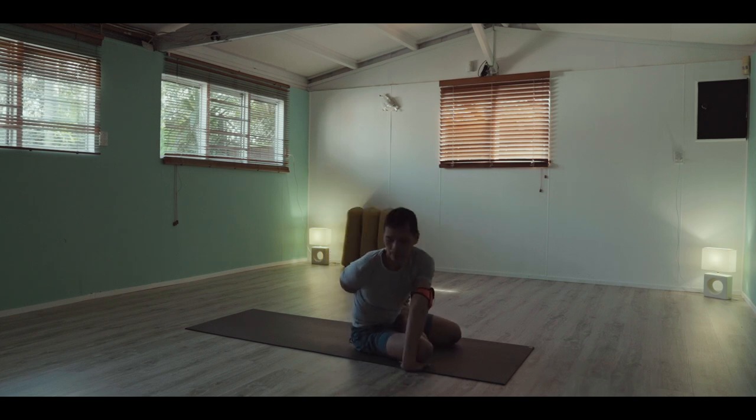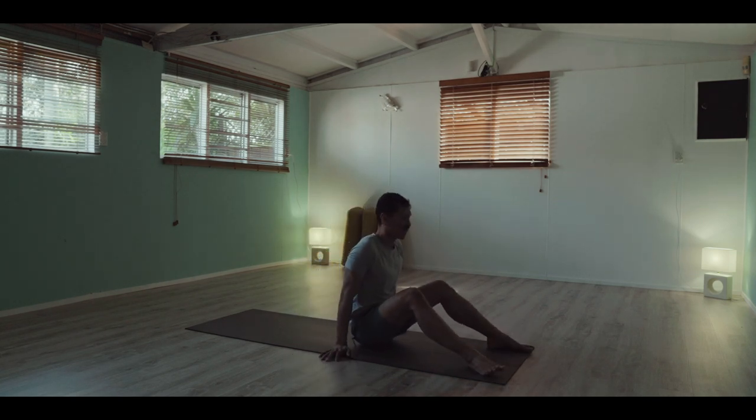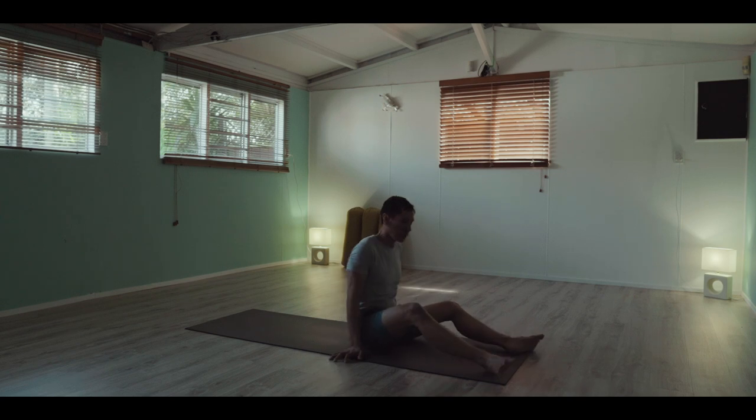And the Bharadvajasana. Now I'm starting to gain access to the deep lines of the hips and the shoulders. Untangle, free the other one. You can lightly shake those legs up in the air. Transitioning again, jumping backwards.